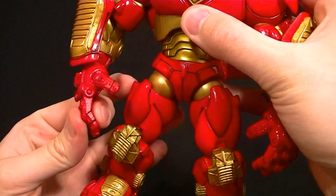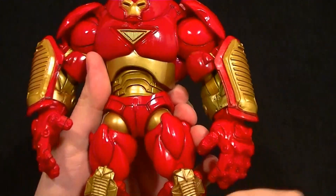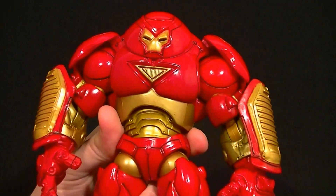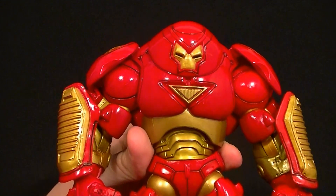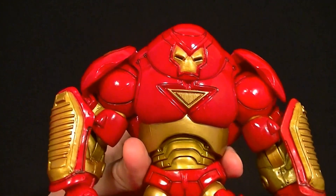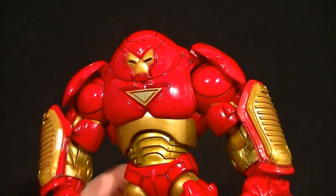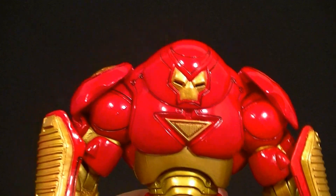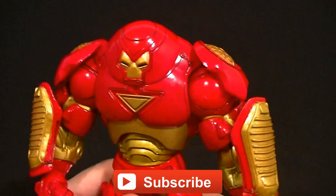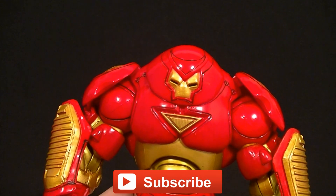For a big guy he's got pretty much the same articulation that we see on current standard-size Marvel Legends, so I think that's pretty good. He's a nice-looking figure, definitely a nice display piece to put on the shelf with other Iron Man figures or up against the Hulk. Is it a great figure? Probably not — you can tell it's a mass market figure. But for the original price point of about 12 bucks you can't beat it, and even around 30 bucks I think it's worth having. I do recommend it 100 percent. Make sure you click the thumbs up, subscribe to the channel, follow me on Facebook and Twitter, and in the meantime keep collecting.